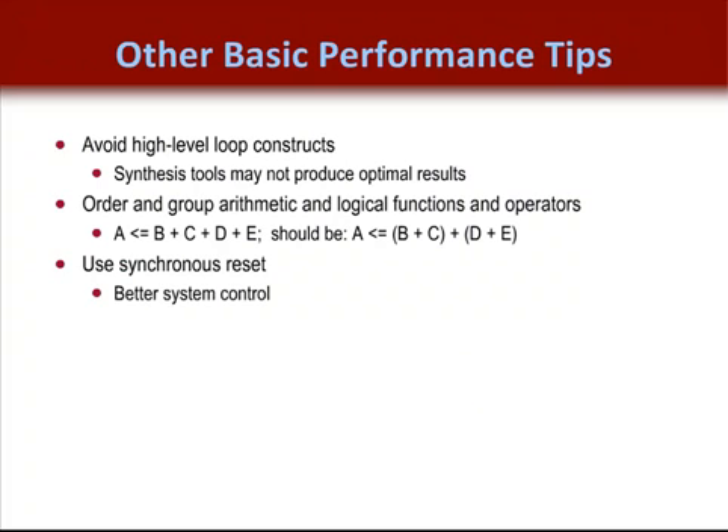Some other basic performance tips include avoiding high-level constructs like for loops. Sometimes synthesis tools don't produce the most efficient result, so be sure to test these components with your synthesis tool.